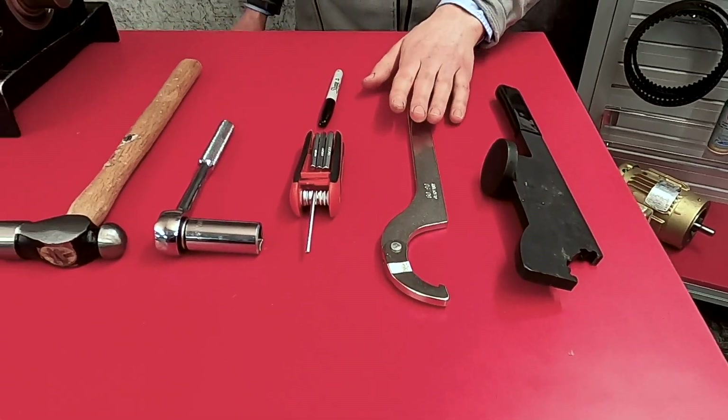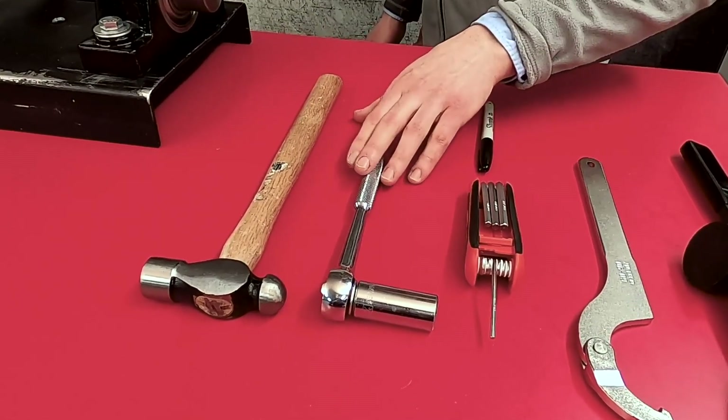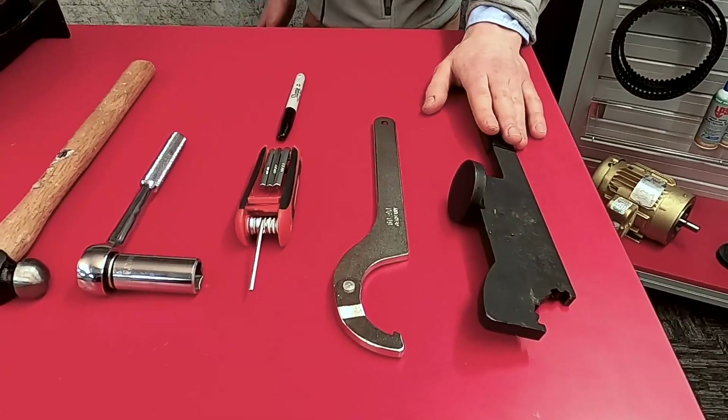We've brought a spanner wrench, an Allen wrench set, a marker, something to tighten the bolts down with, a hammer, and a Rexnord impact spanner wrench.